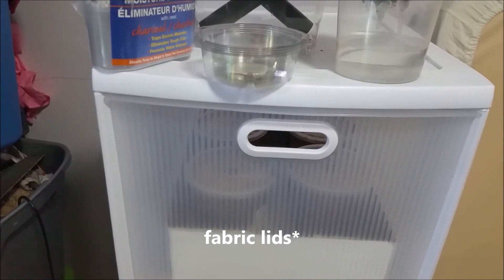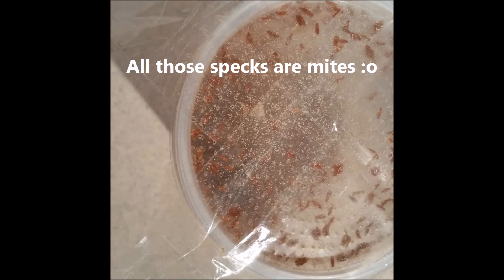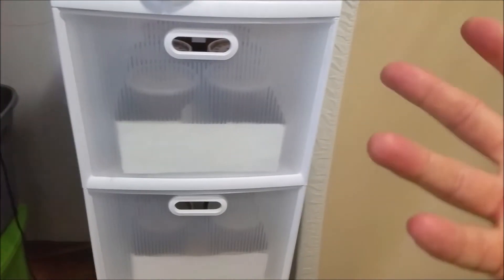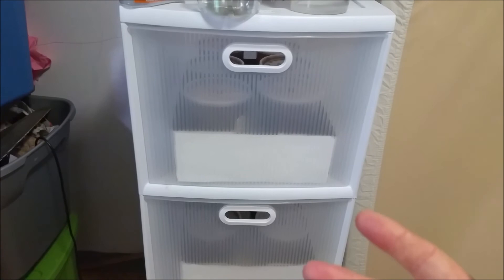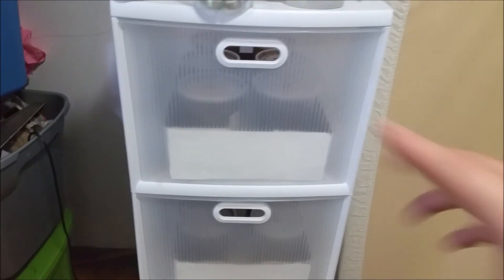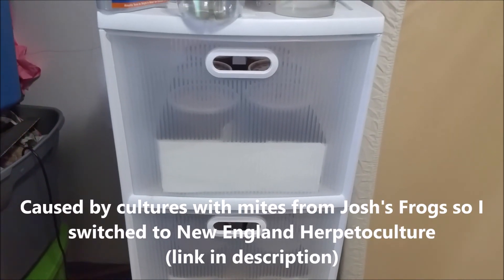I've had cultures from Josh's Frogs where the tape on top was just full of mites. That's how I avoid having any mites. You don't have to go to this extent, but if you put more effort into things you'll reap the rewards. Whenever I had that fruit fly issue I had to redo all my cultures. I did have one bout of mites and had to redo my entire fly collection.